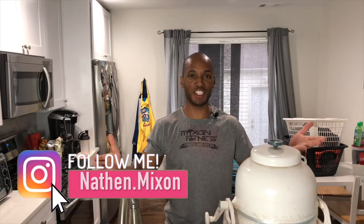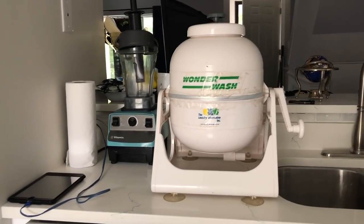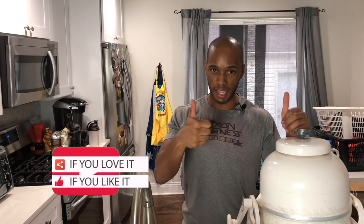Now I know what you're thinking — what are you doing in the kitchen washing clothes? Well I have this portable washer that may be convenient for you. So before I get started, turn on your push notifications and subscribe to the channel if you haven't already done so, and also hit that like button.